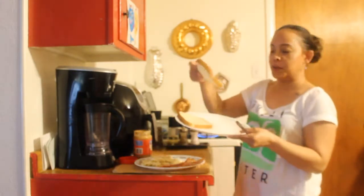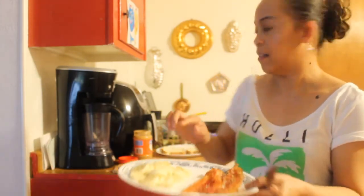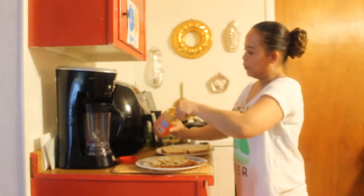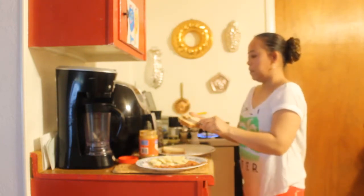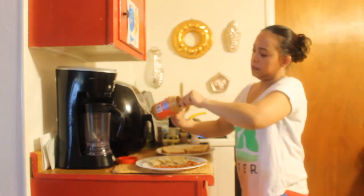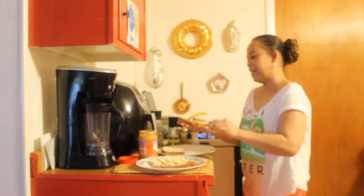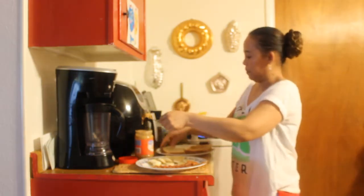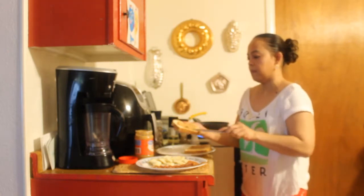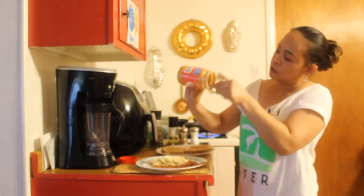So I have here two slices of bread, slices of banana, and bacon. First we're gonna put peanut butter on the bread — it's a good source of protein.